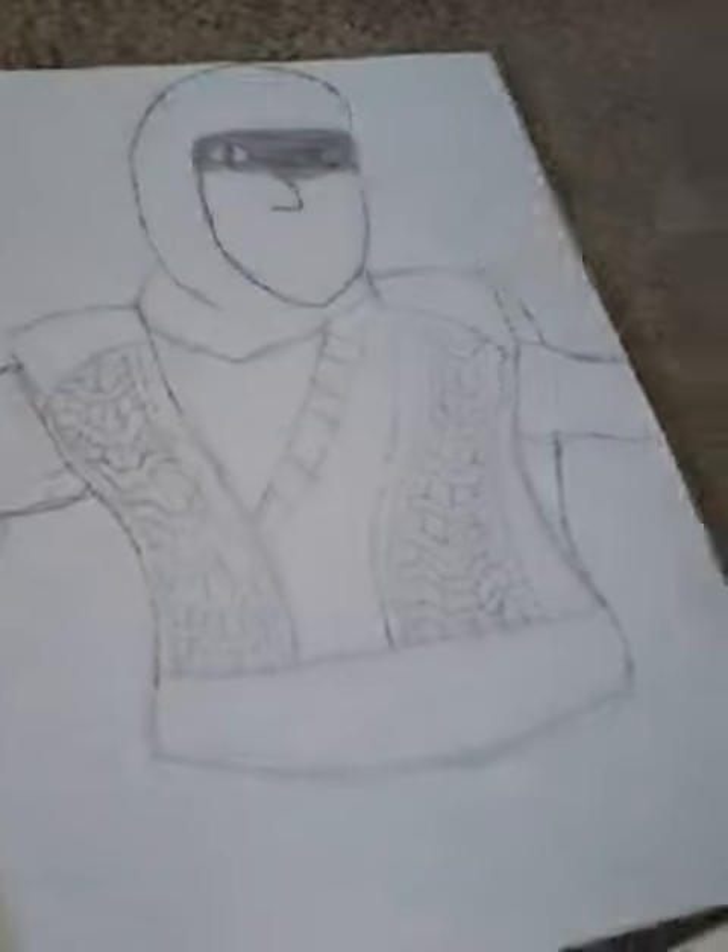I also drew this Scorpion, which you all know already. And I also drew Chameleon — I did my best on it. I had to fix the eyes and the hands.